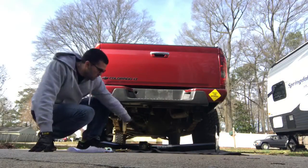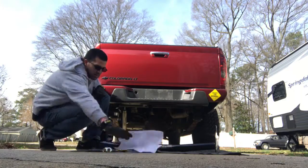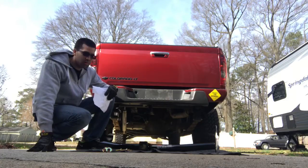Hey guys, today we're going to be installing a class 3 tow hitch. Thanks for watching — do it yourself, save some money. Instead of getting charged by a dealership a crazy amount of money to install it, you can do it yourself.